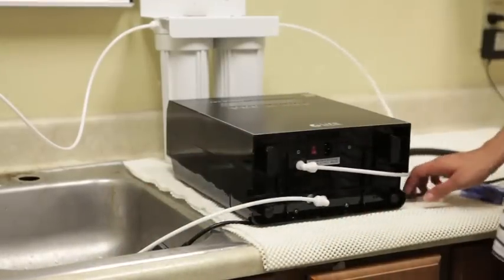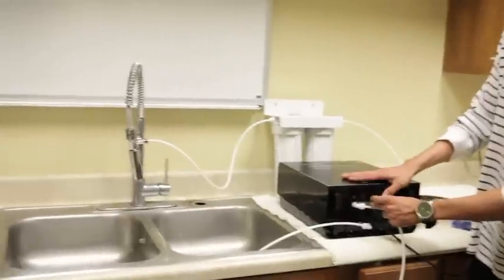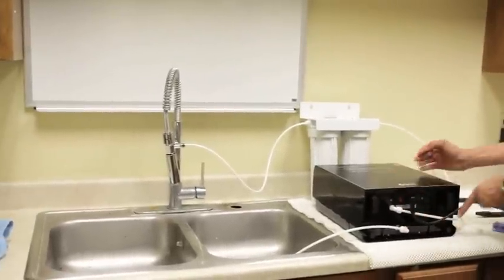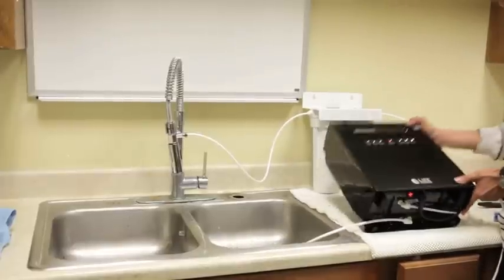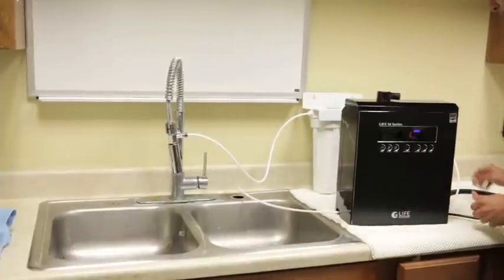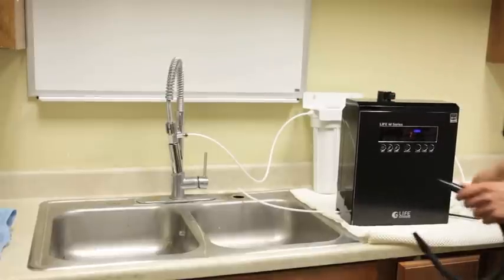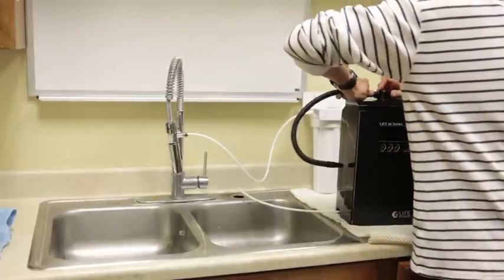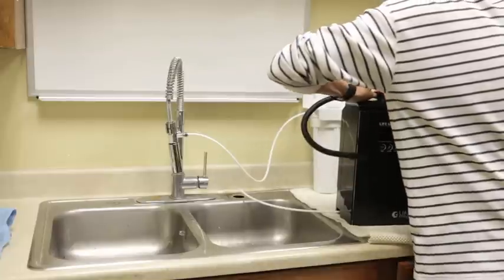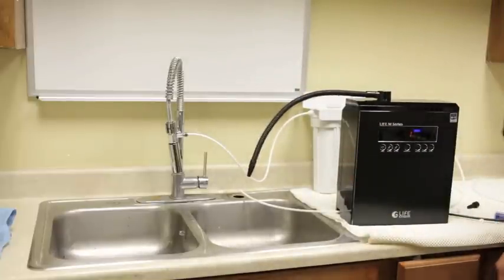Once you've completed this, all you must do is plug your ionizer into the wall, power it on, plug your top spout in, and your ionizer is set up.